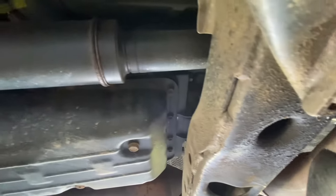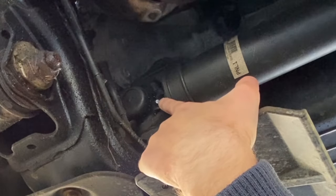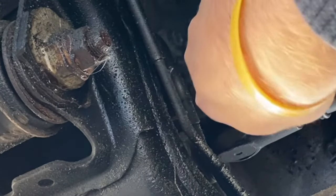And last, moving forward up towards the front axle, there's one more spider — there it is right there — and pump this one until the clean grease comes out of the joint.